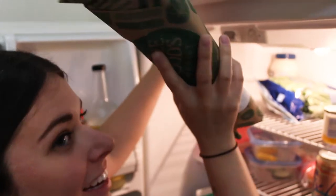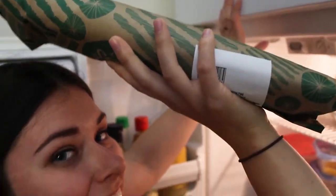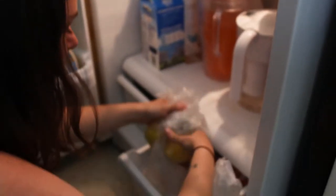Here's our fish. I am excited to open this up — I can't wait to see what it looks like — because they gutted it for me. And then we need our lemons. Lemons.